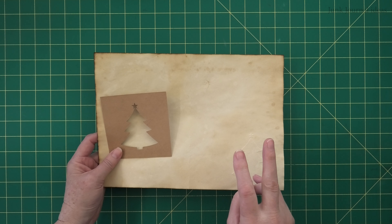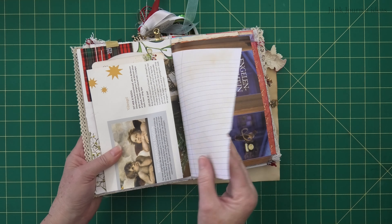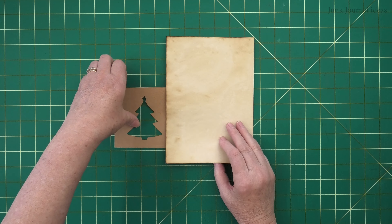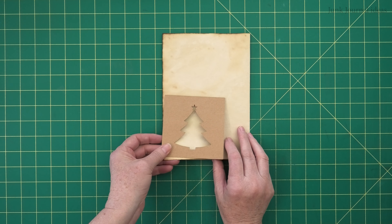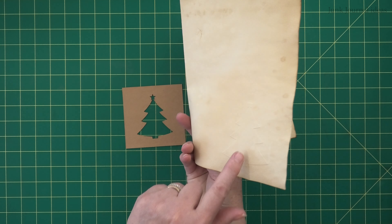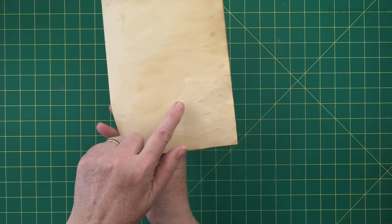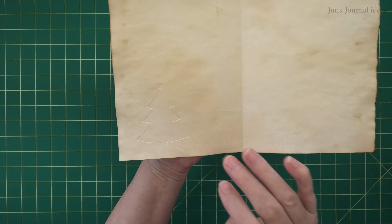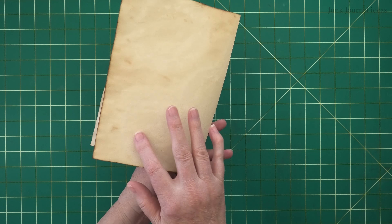We're going to emboss two ways. First on a loose sheet before it's made into a journal, then on a page that's already in the journal. I'm going to fold it over and put the tree on the back — work out where you want your tree. You've got to decide whether you want it embossed or debossed, because if you do it the wrong way around you'll have the wrong side showing. Emboss means it's raised; deboss means it's pushed down into the paper. We're going to push this down on this side so the emboss shows up on the front.